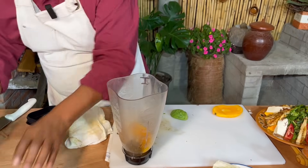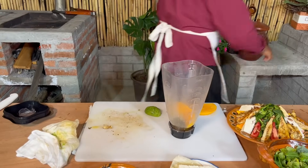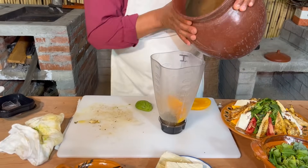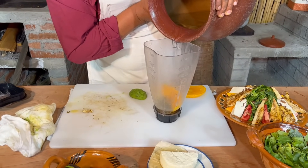Y de esta manera vamos a licuar. Vamos a agregar una onza de agua, aproximadamente. Un traguito.